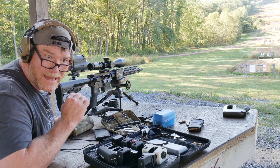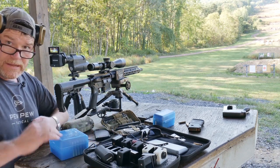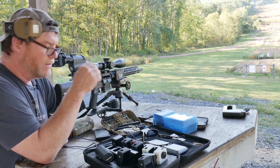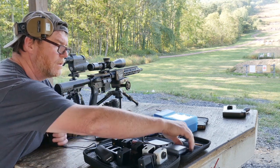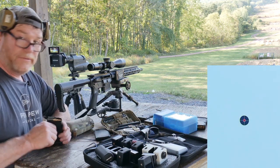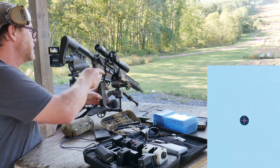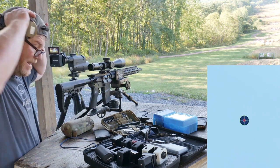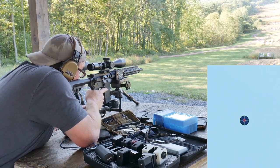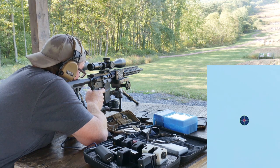I've got some more 77-grain from my competition bag — I keep it for three-gun competition. We've got 10 rounds. We're going to take a poke at that right-side target and see what we can do. That camera is danger close. Here we go — first round.